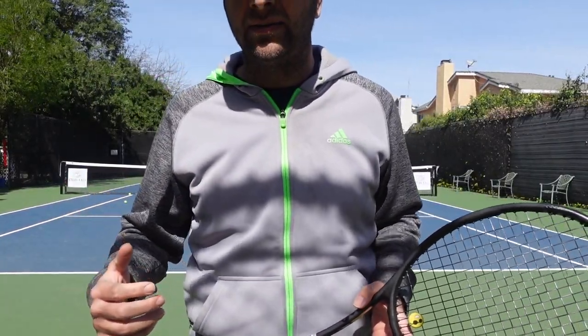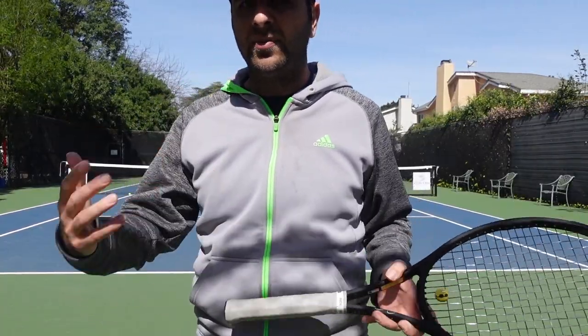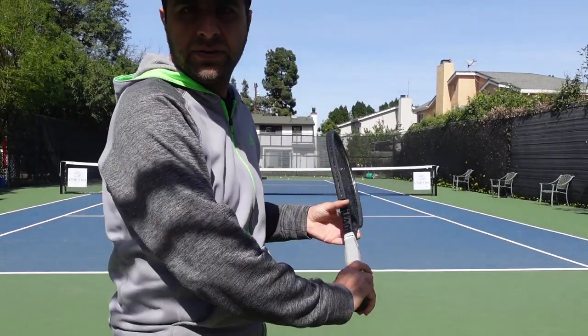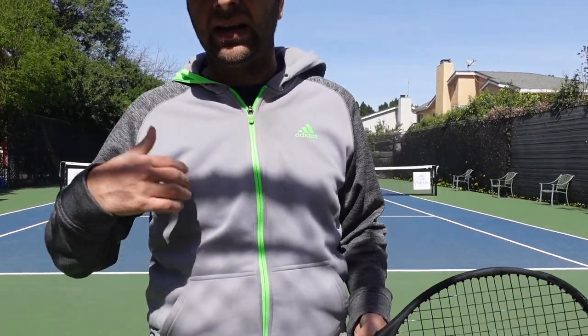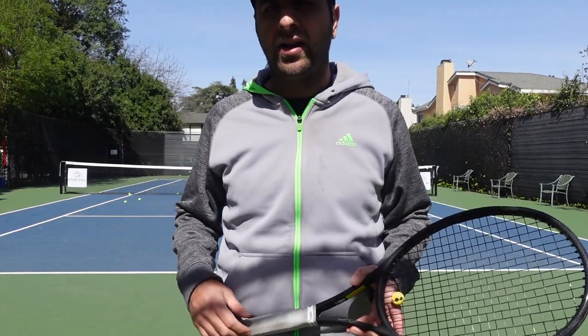If you're just learning the one-handed backhand, or you've been playing with it for some time but you're struggling and not getting enough power, just try this tip. Get your shoulder to your chin. Force yourself to do it in the beginning and then slowly it'll just become muscle memory. Then see how that helps with your backhand.